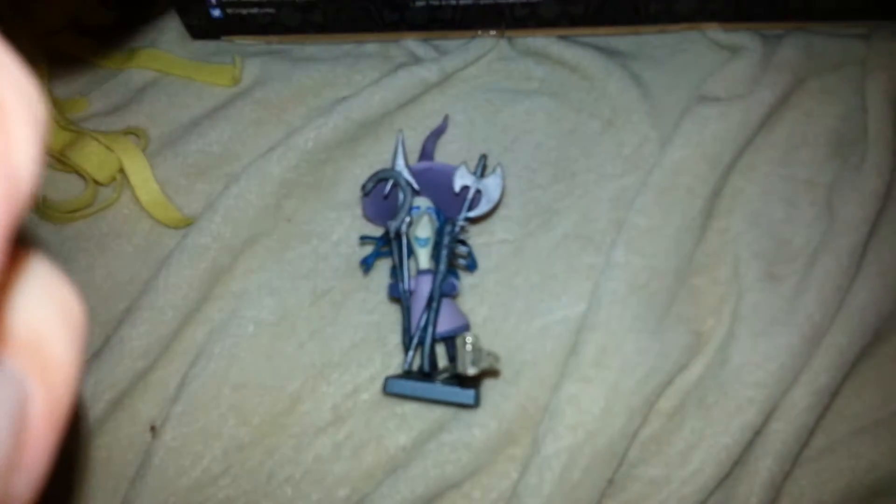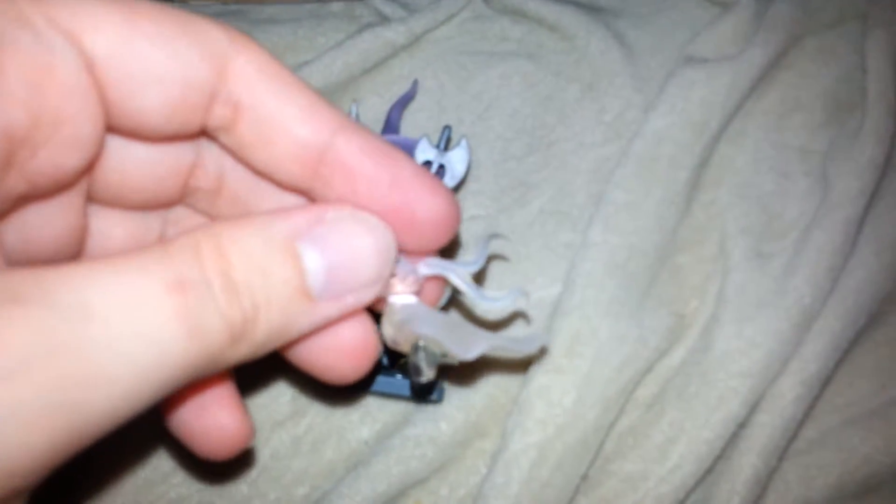There's this little part right here where Zero's supposed to sit, but I don't see where Zero is supposed to connect. I just can't figure it out. I thought maybe mouth in there, but no, because that would look stupid. So I think he's just kind of supposed to sit there, but I might have to use glue. As soon as I get glue and glue them together, that's where they're gonna sit.